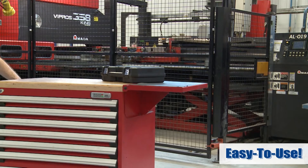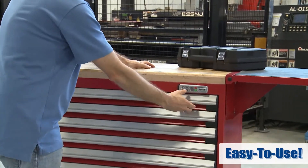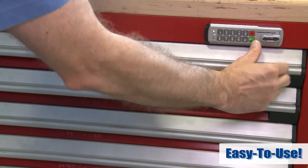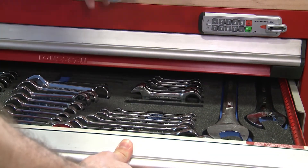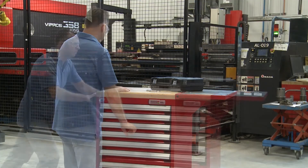Now let's look at how easy it is to use the L50 lock. To unlock, enter the code, confirm by pressing enter, and then turn the knob. To lock, simply turn the knob to its initial position. That's it!